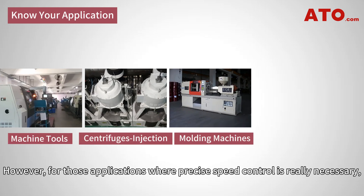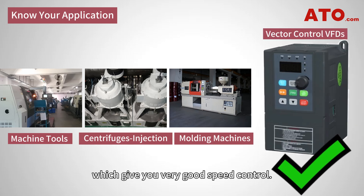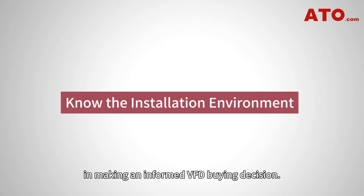However, for those applications where precise speed control is really necessary, vector control VFDs are probably in demand, which give you very good speed control. Environmental considerations are also of prime concern in making an informed VFD buying decision.